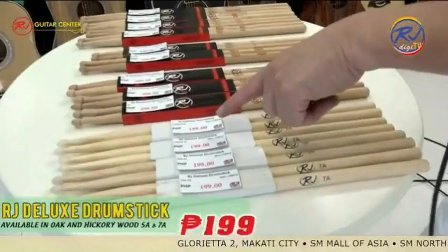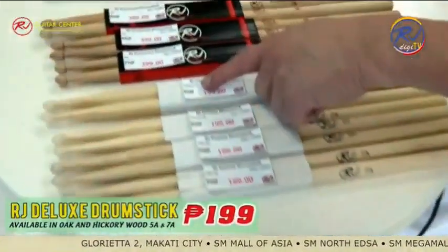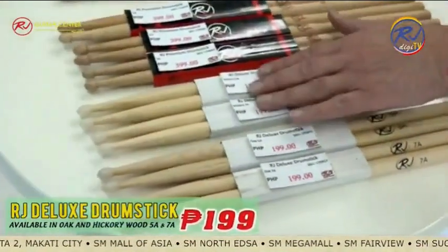If you're looking for drumsticks, let me show you the RJ drumsticks. We start with 199 pesos per pair — that's hickory wood, plastic tip. This is size 5A and this is size 7A, both hickory.